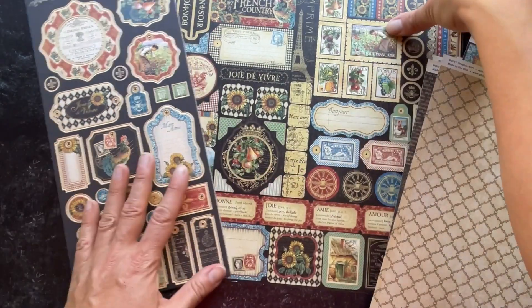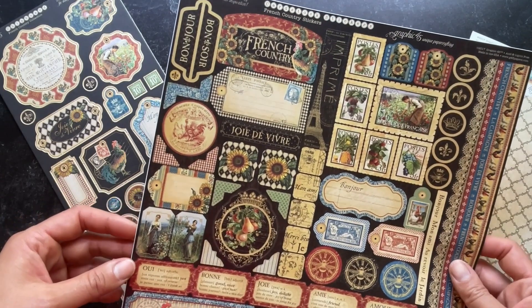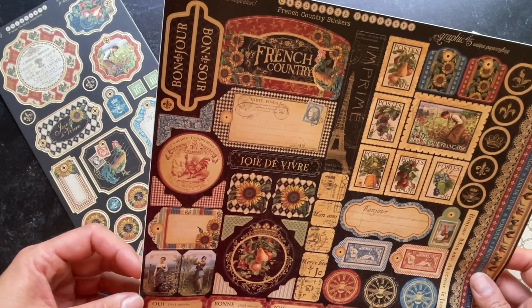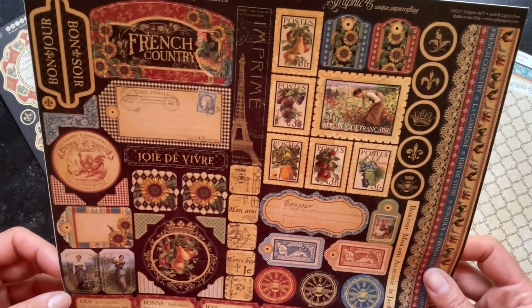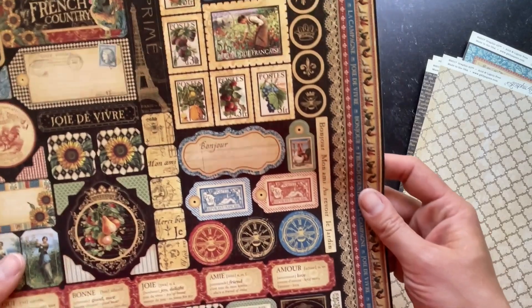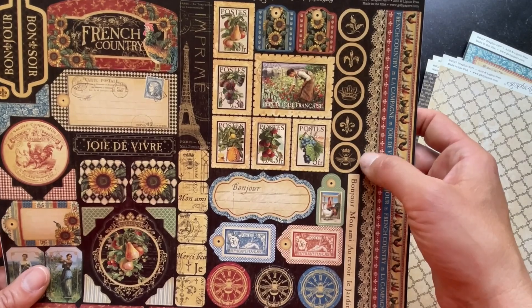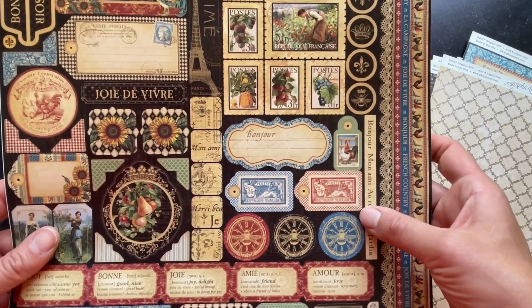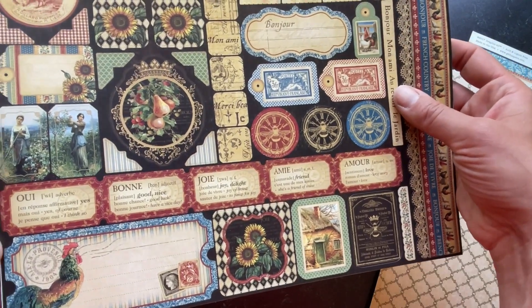There's your chipboard set as well as a 12 by 12 sticker sheet. This 12 by 12 sticker sheet has so many stickers to use to adorn your lovely projects. You've got those nice borders on the side, a collection of stamps, little circle stickers, tickets — so many goodies.